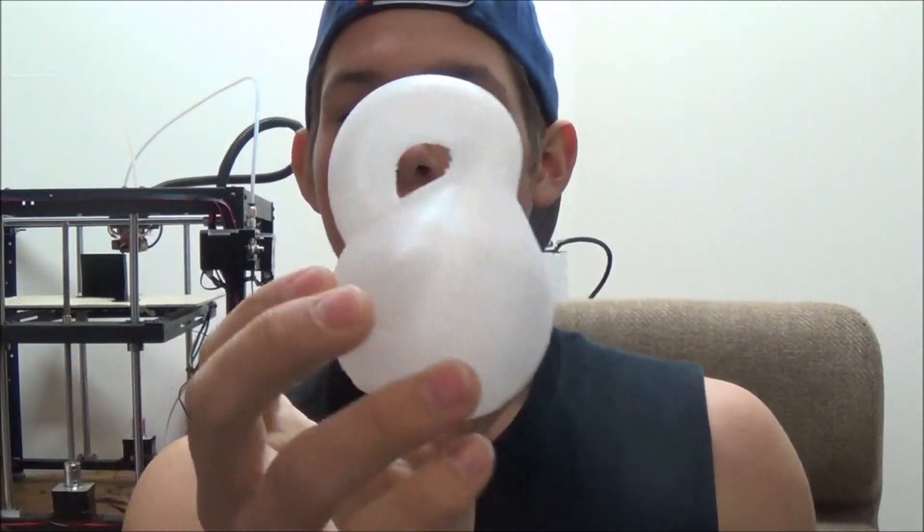Hello and welcome to another 3D printing video. Today I will be talking about this. This is a Klein bottle. It's very, very weird.